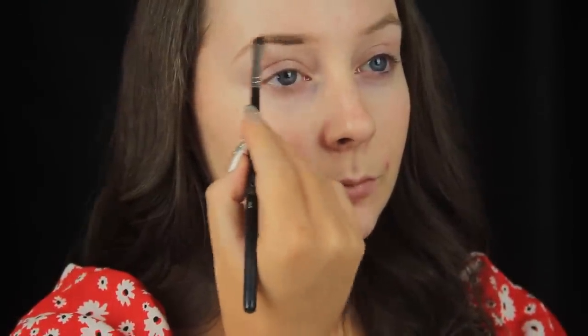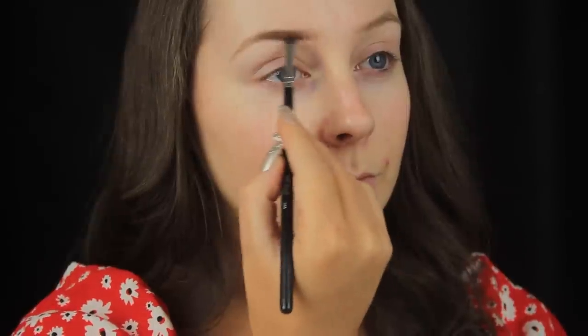I always wear my makeup quite heavy regardless of occasion — it's just my style and what makes me feel most confident.